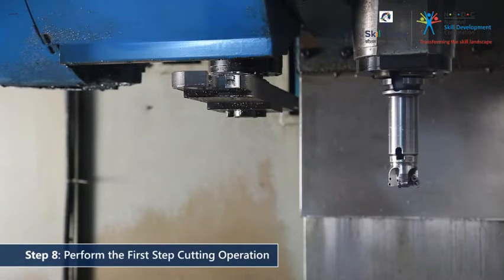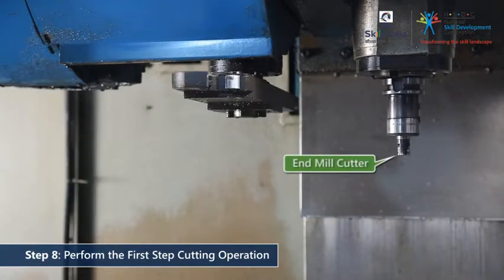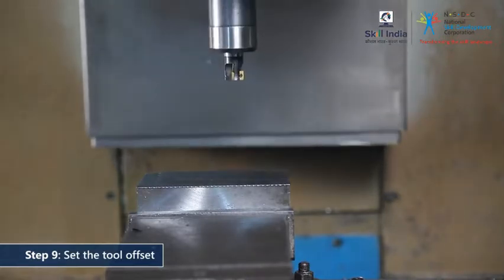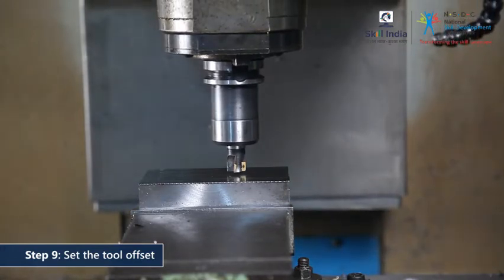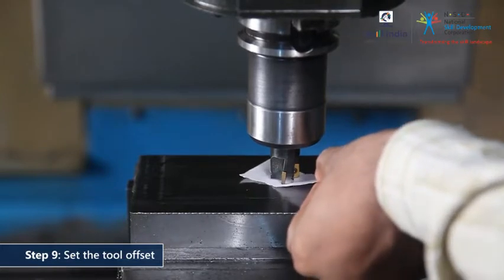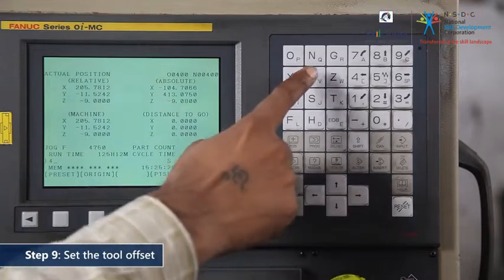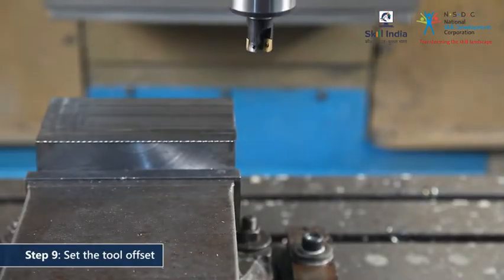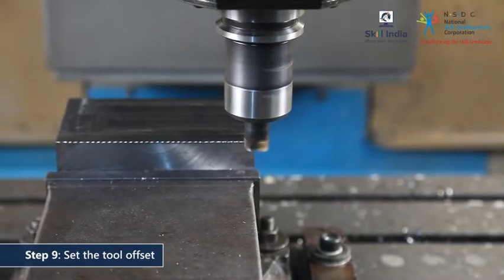Follow the sequence of operation and prepare for the step cutting operation. The tool changer will automatically swap the surface milling cutter with the end mill cutter. Proceeding ahead, set the tool offset position by manually bringing the end mill cutter to almost touch the workpiece. Then insert a piece of paper between the end mill cutter and the workpiece. Set this position in the controller as the tool offset.